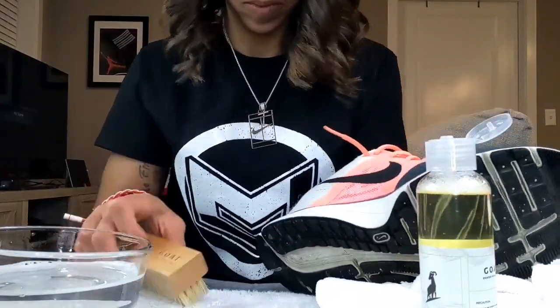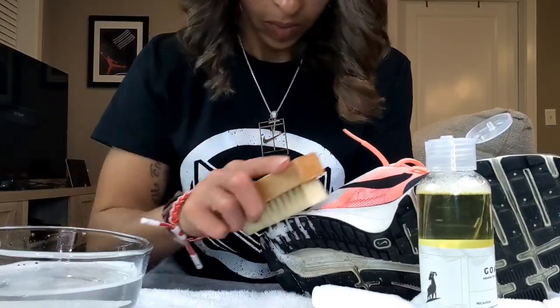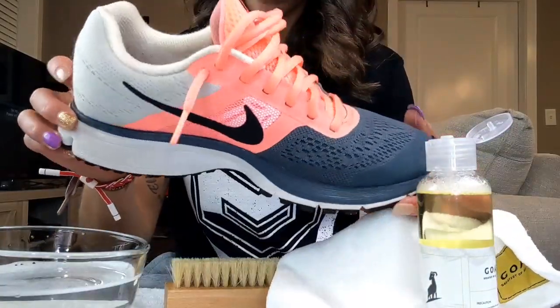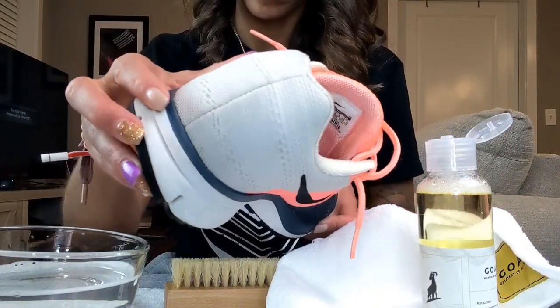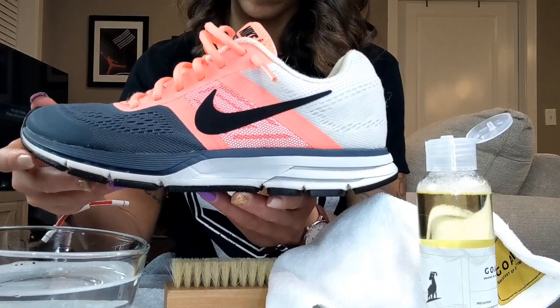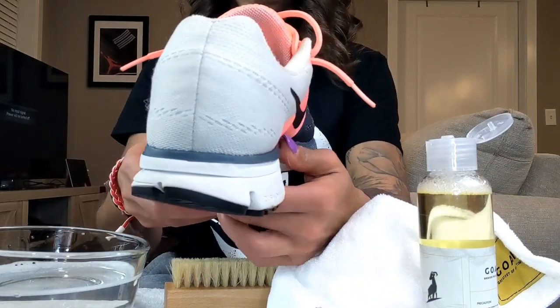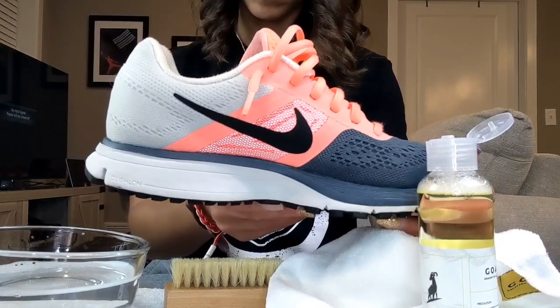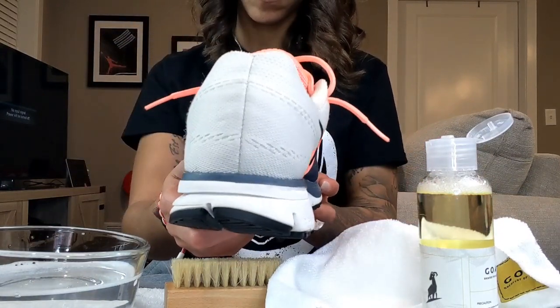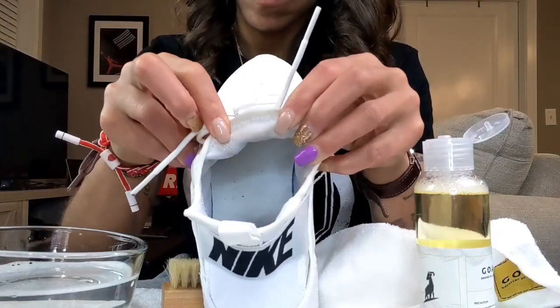Most of the shoes you see me cleaning are flyknit material, which means they are a little bit delicate. Sometimes straight brush strokes going across the material - rather than just back and forth really messing it up - is recommended, at least from my point of view, for someone that has a lot of flyknit kicks and wants to keep them looking pristine. Some of these have not been cleaned in a minute, and I was very happy to see that they did get cleaned. So I am a fan of the product itself.